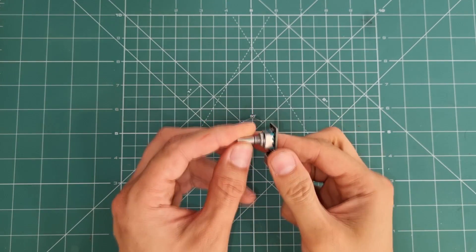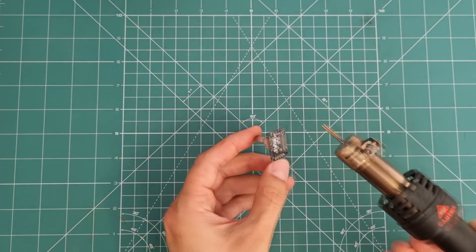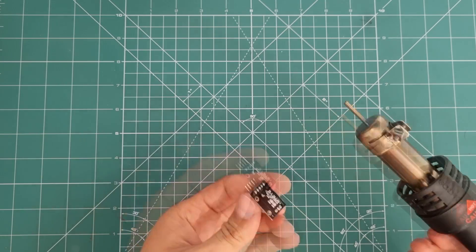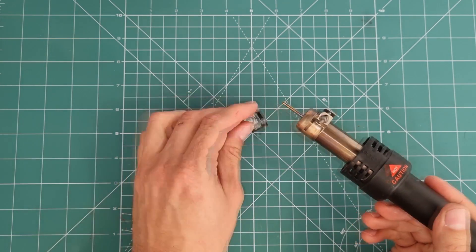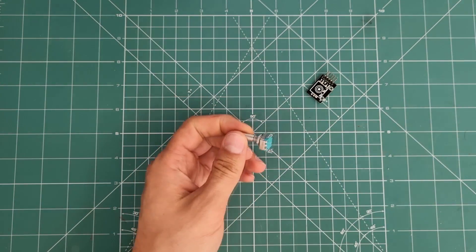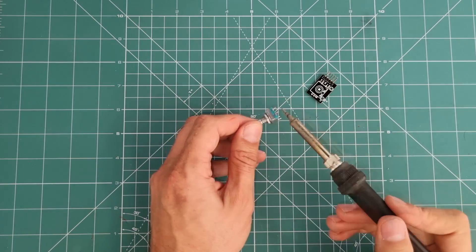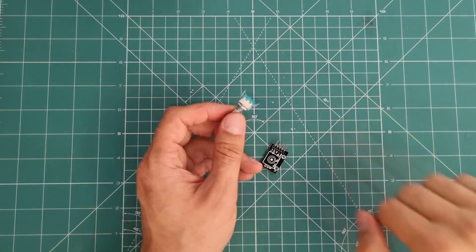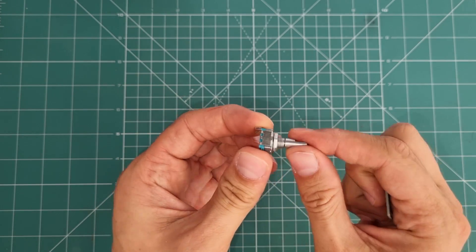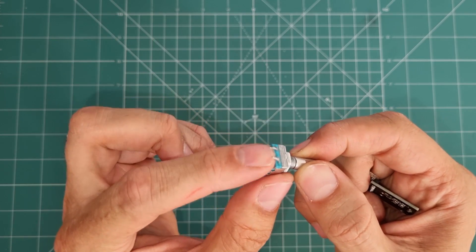Let's take apart this module and the component to see what is inside. Here is the module board and here is the main rotary encoder component.